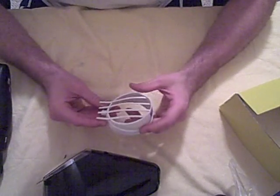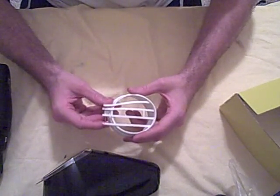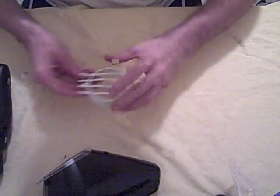Now that vise I just showed you is just a basic vise you can get at Walmart — or I think I may have got that vise at Sears. It's like an eight or nine dollar vise. Definitely a really good investment if you're taking around your paintball gear.